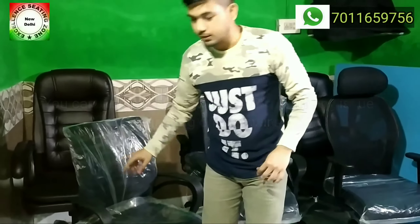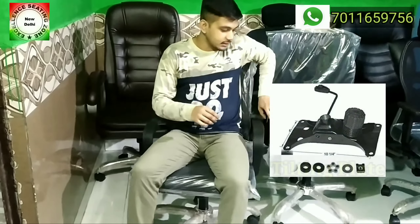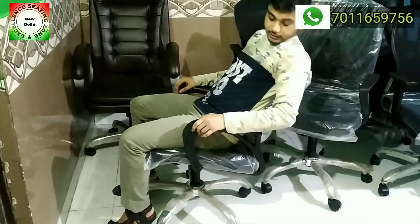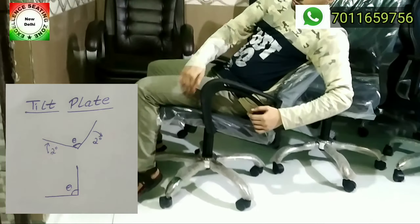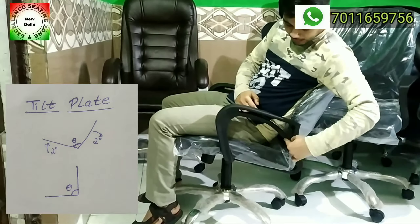First of all, let's talk about this chair — a basic tilting plate is placed in it. What happens in this? As we have a chair and recline, the seat is on top and the back is on top. Basically, the seat and back maintain a 90-degree angle.